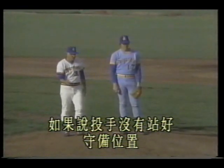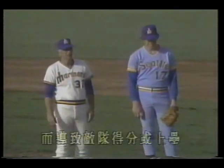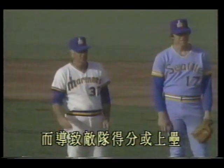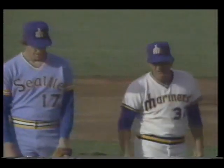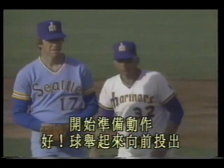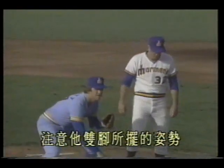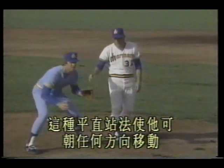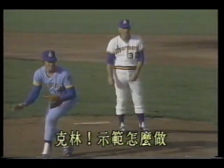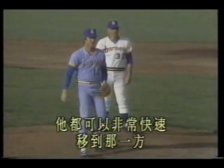If the pitcher doesn't stand in good fielding position, these seemingly routine ground balls will be fumbled or mishandled, leading to the opposing team scoring or reaching base — this should not happen. Now Clem demonstrates the best position for fielding ground balls: begin the preparation. Good, ball raised, drive forward, ball released forcefully, face toward the batter — notice the stance of both feet. This level stance allows him to move in any direction. Clem demonstrates that no matter which direction the ball is hit, he can move there very quickly.